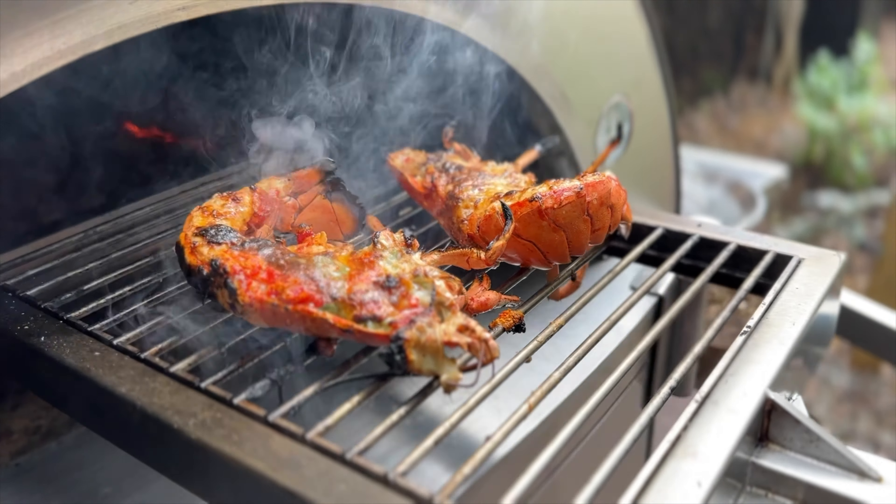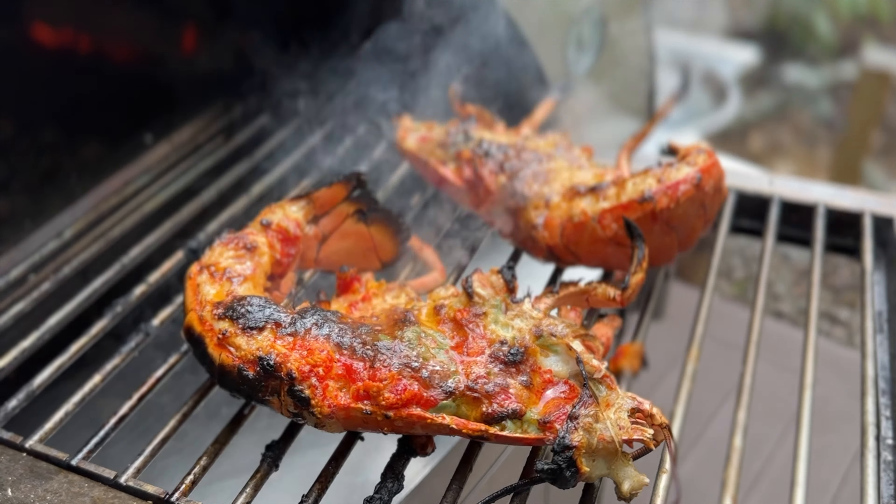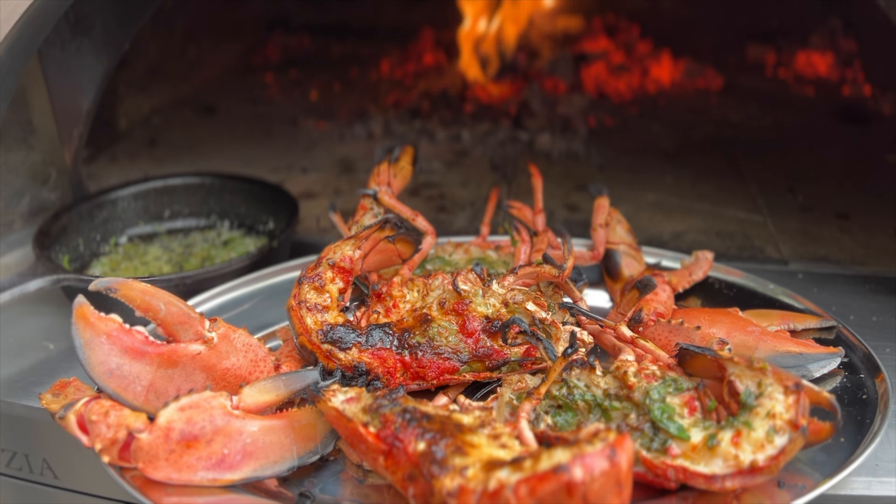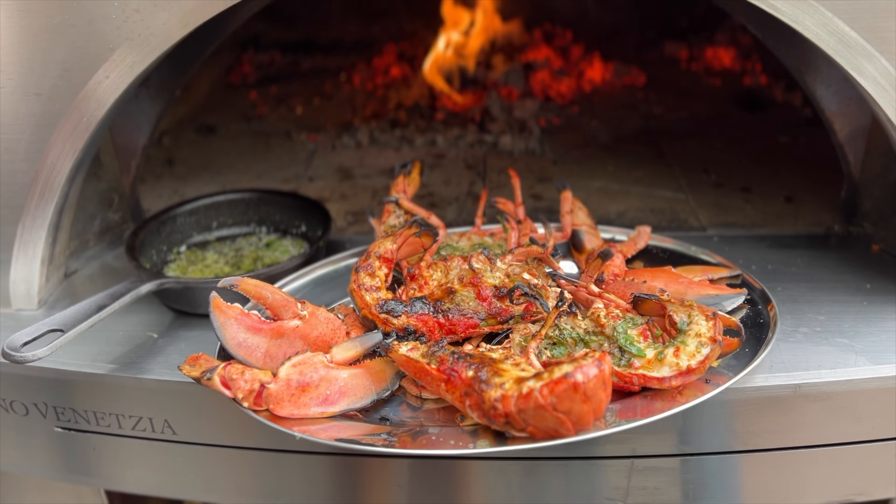Look at that lobster — and there you go! Lobster two ways in the Forno Venezia using the braccio del forno. Enjoy! Bye!